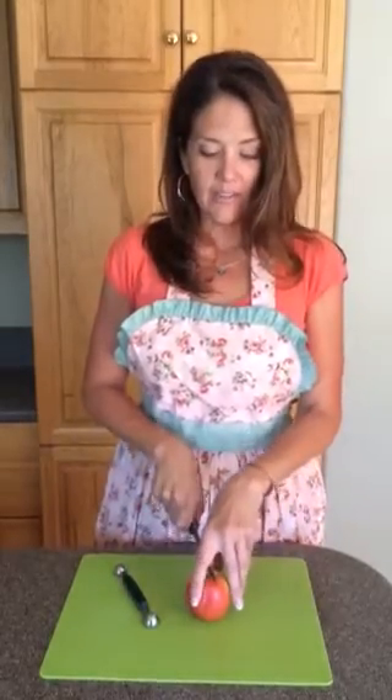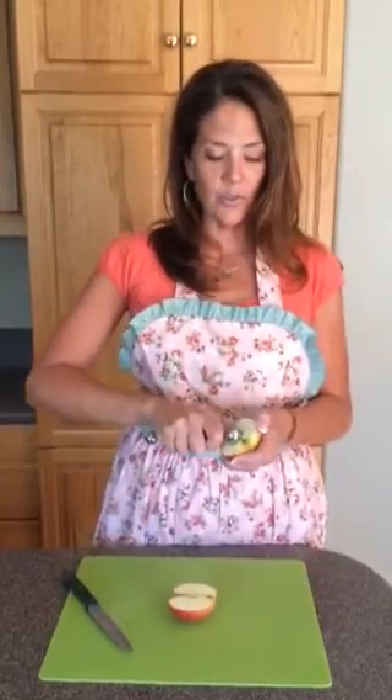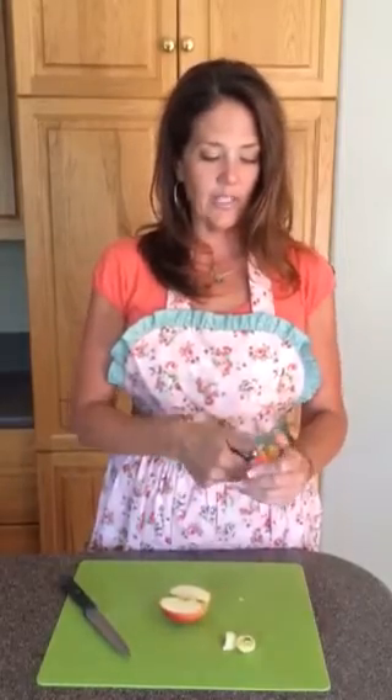I'm going to take my knife and cut this apple in half. From here I'm going to use a melon baller, which is an awesome little circular tool that will easily scoop out the center. You can also use it to remove any of the additional little ends of the apple that you don't want to have.